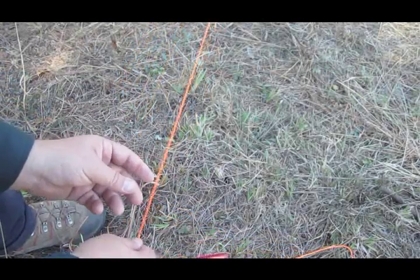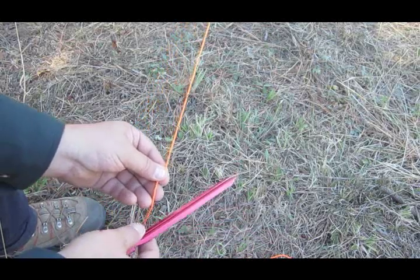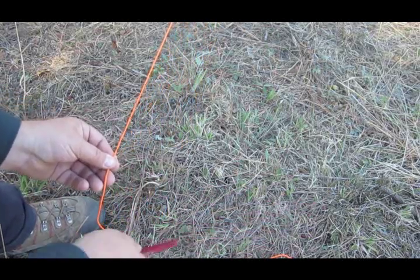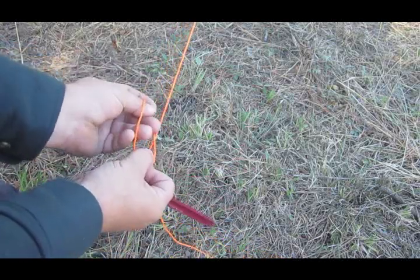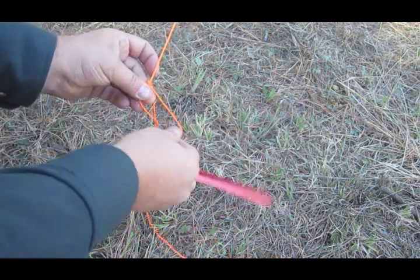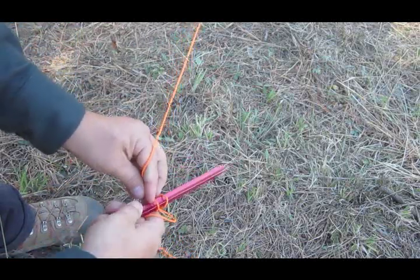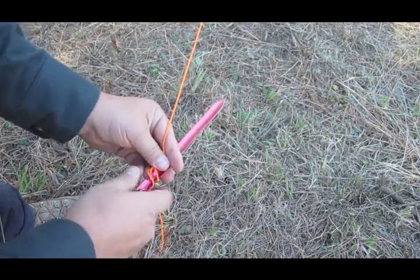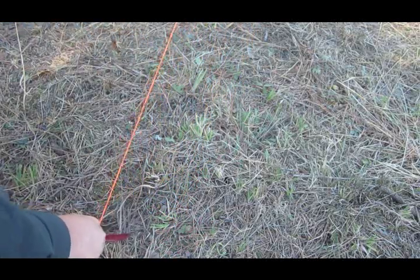For my guy-out points, I usually don't have to adjust these very much. If I do, it doesn't take much — it's not hard to just move the stake. I just do the marlin spike, put that in there just like so, and pull it tight.